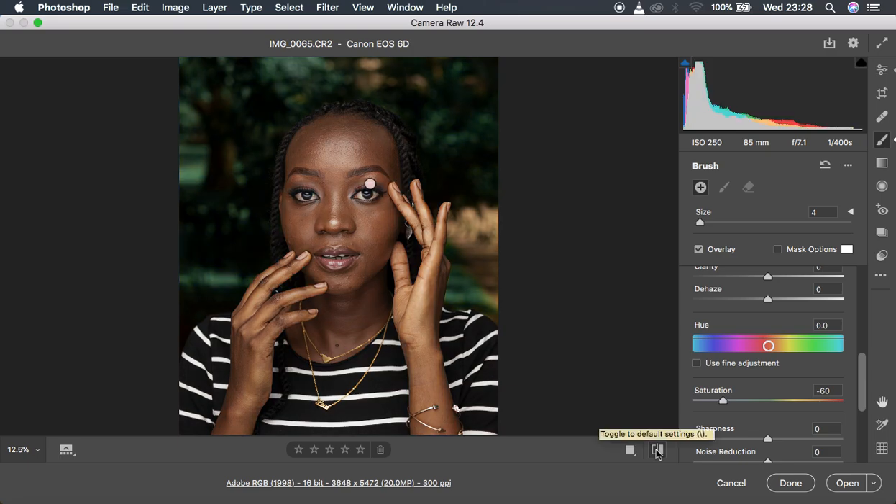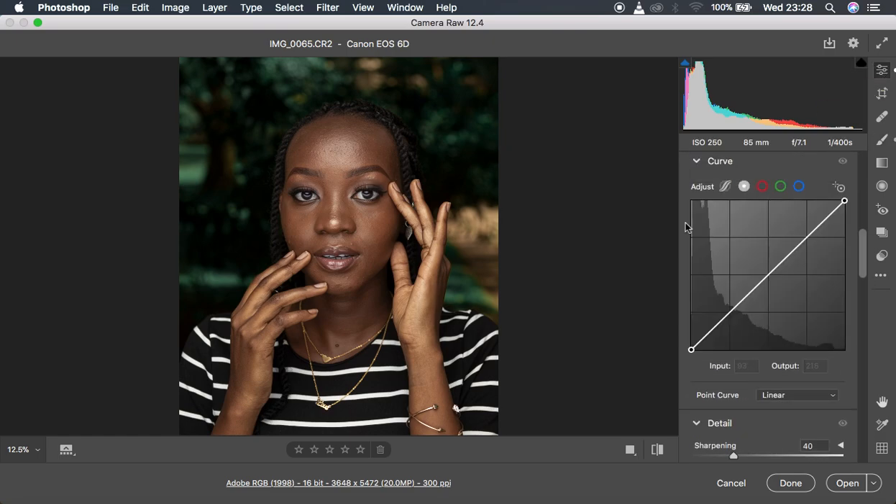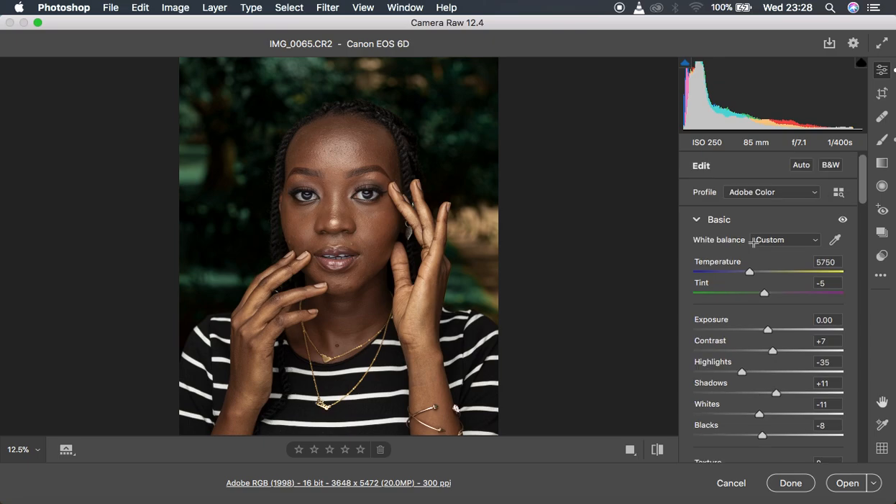This is the before and after — we've been able to transform this image to look really nice and beautiful with just color grading and eye and teeth whitening, without any skin retouching. If it's not enough for your liking, you can come back and add a little bit of magenta. This is basically how to color grade your images in Camera Raw and Lightroom. If you loved this video, don't forget to like it — Ronix from Ronix Photography, thank you for watching, keep practicing and keep creating.